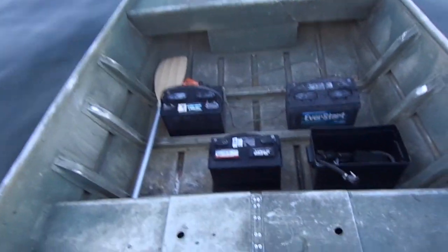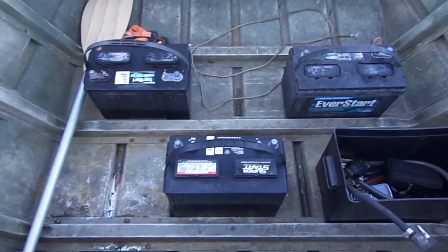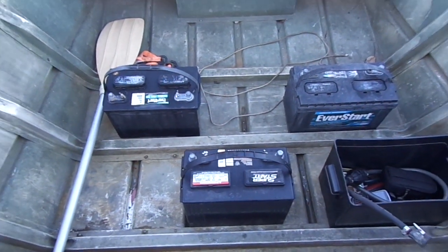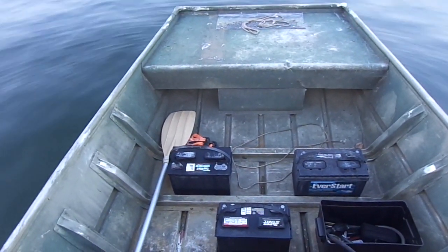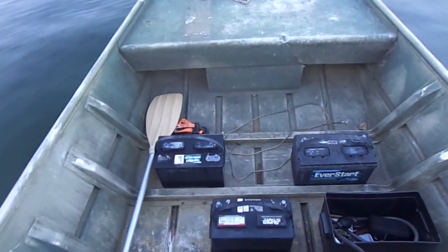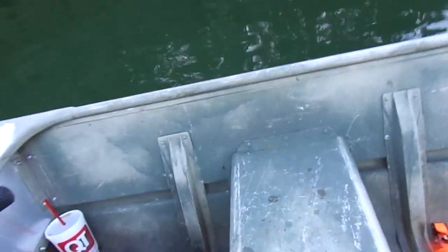I had to place three marine batteries up front because the boat was completely unrideable without them with this motor. It was a very light boat and it was a nightmare — I was never able to open it up. Well, let's see how it does now.